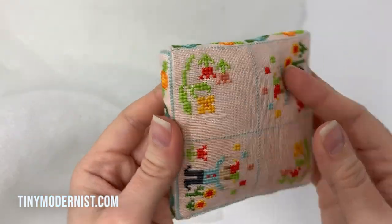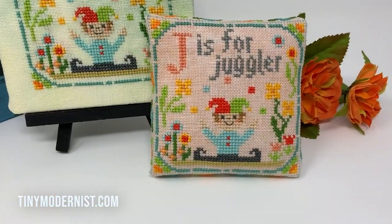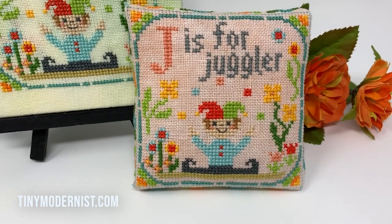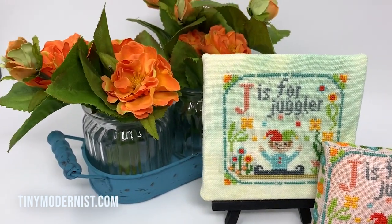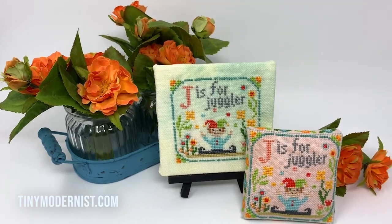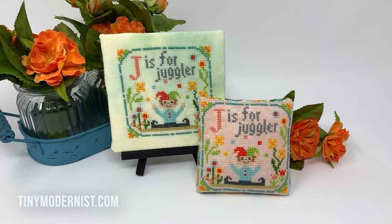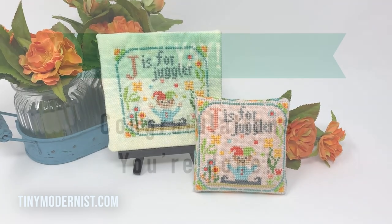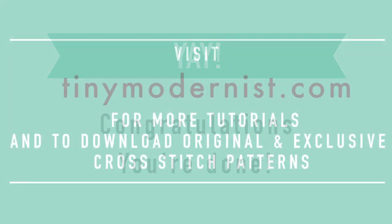You have a lovely little boxed pin cushion which can be used for decoration or actually for pins! Thank you so much for joining us — I hope you enjoyed this tutorial. You can find the complete series on stitchybox.com or look for more patterns like this on tinymodernist.com.